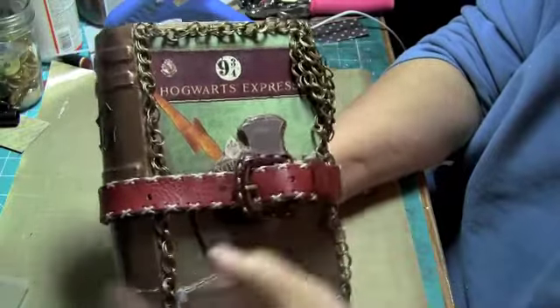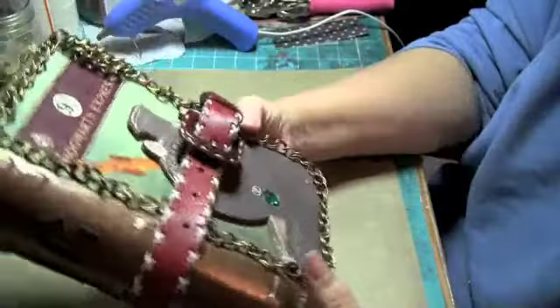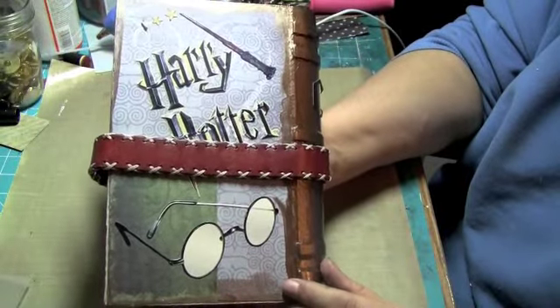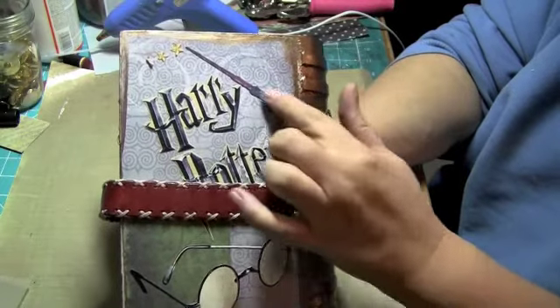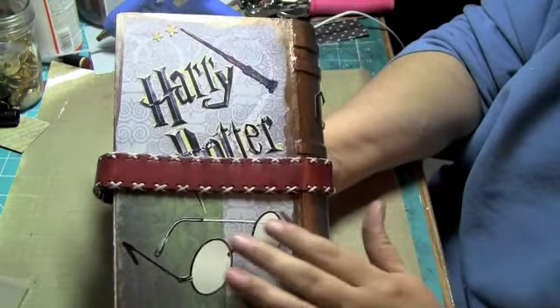When you open this, this is the front and I've got chain, and this is the back. It just says Harry Potter. It's got his wand with a few stars coming out of it and his glasses down there.